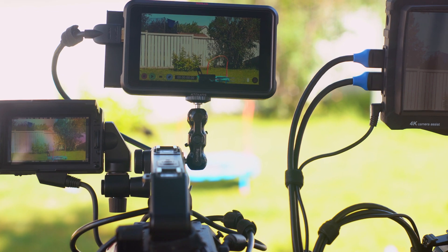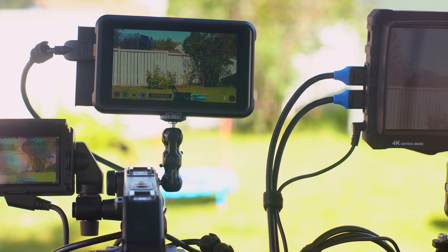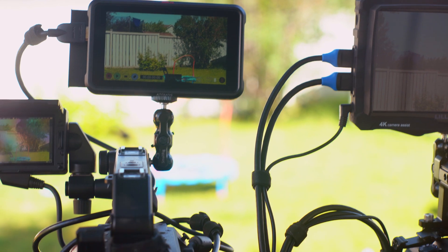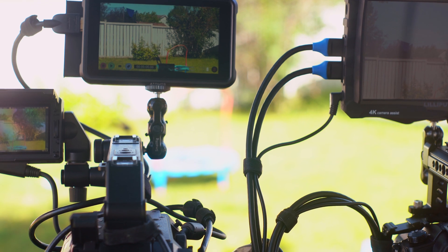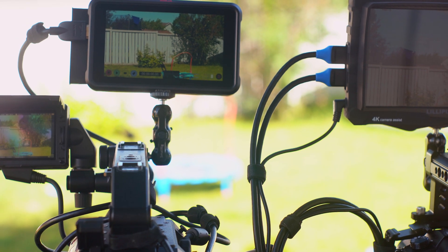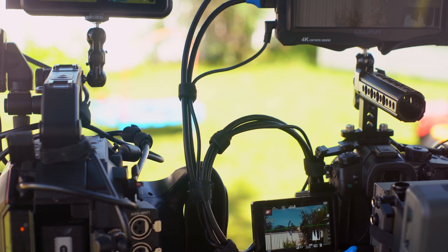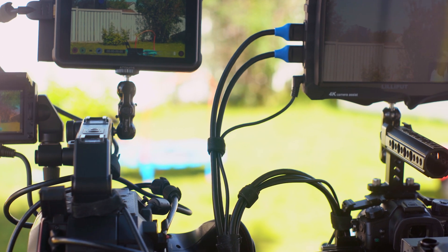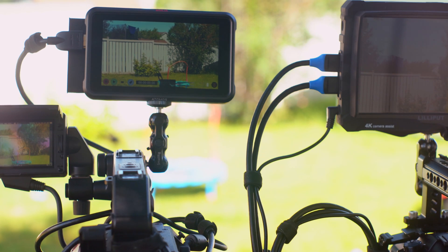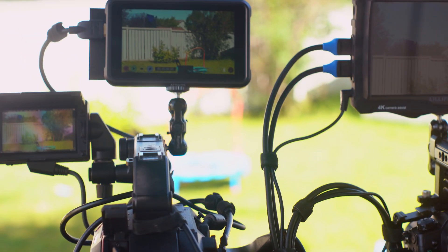The Atomos Ninja 5 at a thousand nits is actually pretty good. To my eye it's actually significantly, noticeably brighter than the built-in one of the GH5. The weird thing is on camera the GH5 actually looks way more contrasty and brighter, but in the real world definitely the Ninja 5 is brighter. I don't know what's going on with the camera — I can't explain it.